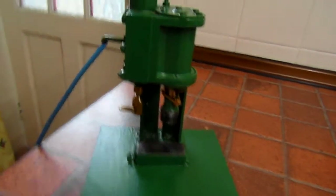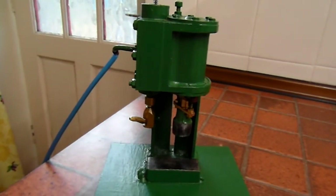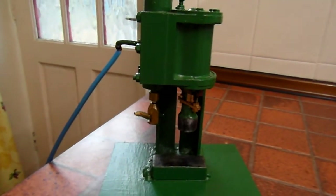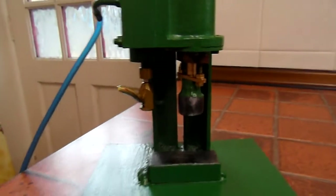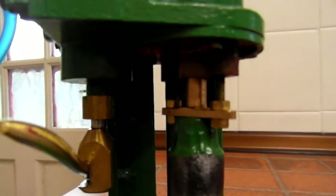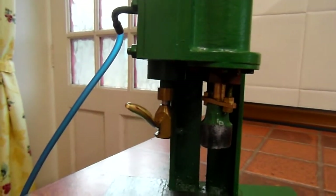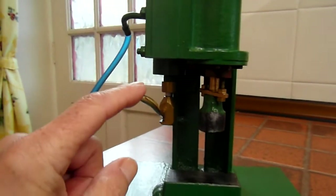Here we are with Steam Hammer Part 2. I've had a chance to tinker with it. The piston rod is a little bit sticky. We've sorted out the gland packing around there. And now on 10 psi instead of the original 20.